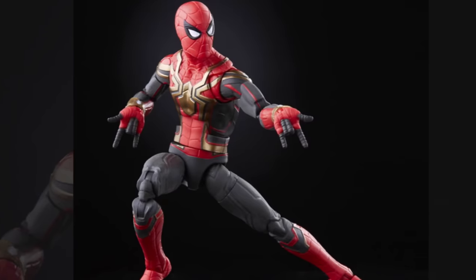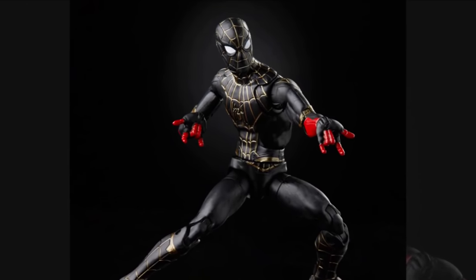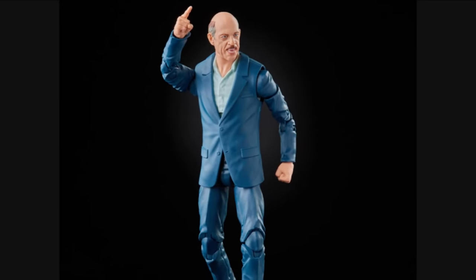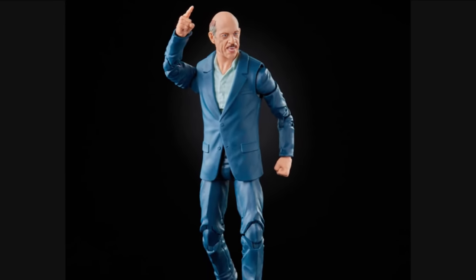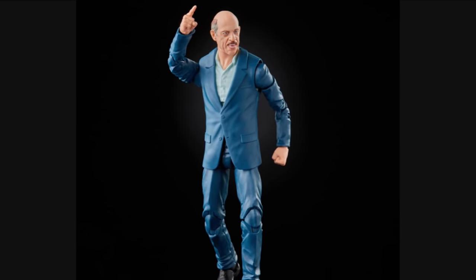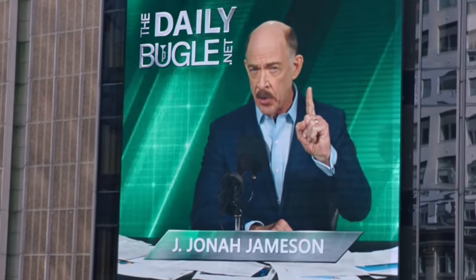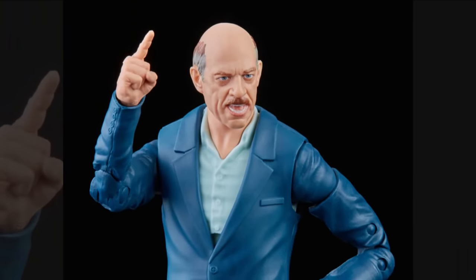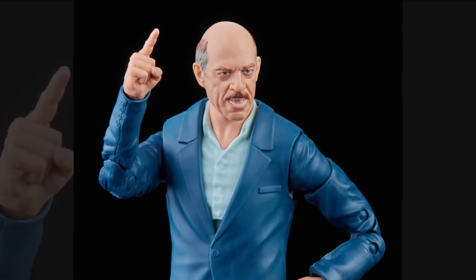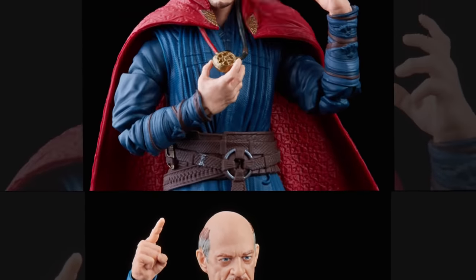We have some more realistic-looking toys — there's the Iron Spider one and also the black and gold one where we can see the red more around his fingertips. On top of this we also have J. Jonah Jameson doing his lovely point in the air, and you can look at this and know exactly what he's thinking: Spider-Man is a menace. I absolutely love this figure — if it's a rare figure up for $150 on eBay, I'm remortgaging the house to get that.